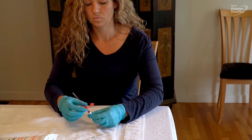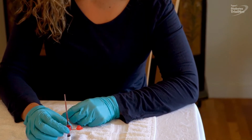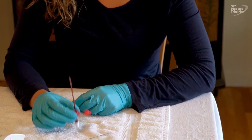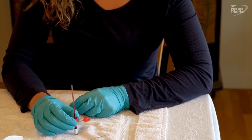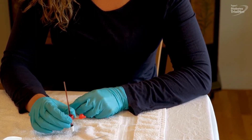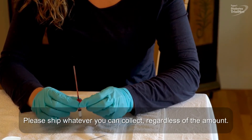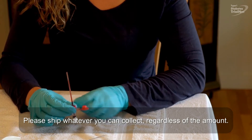When you are finished collecting the blood, stand the tube upright, and if you are using the straw, allow the remaining blood to flow down into the tube. You may need to give the tube a few gentle taps. If you are not able to collect the full amount, please feel free to try again with the second lancet. Please prepare and ship whatever you are able to collect, regardless of the amount.